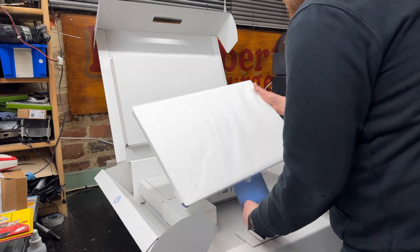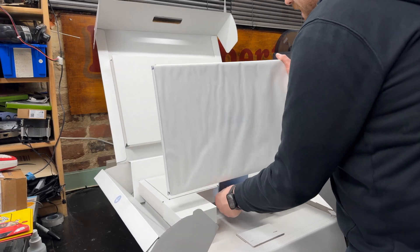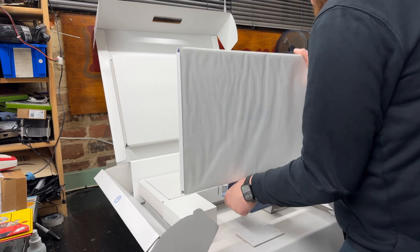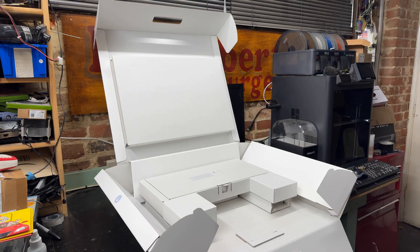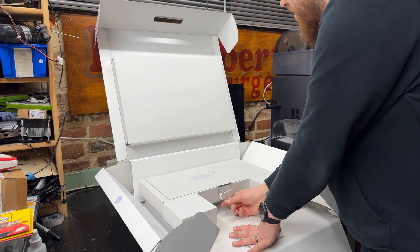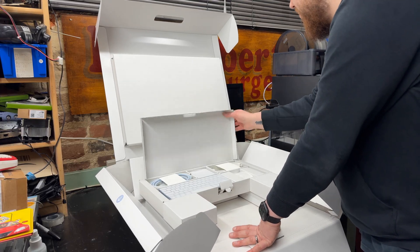Let's lift this machine. Wow, this is light. Compared to the older aluminium iMacs, this is very light. I did think it was light when I was carrying the box into the building. And next here we have keyboard, mouse, and power supply.